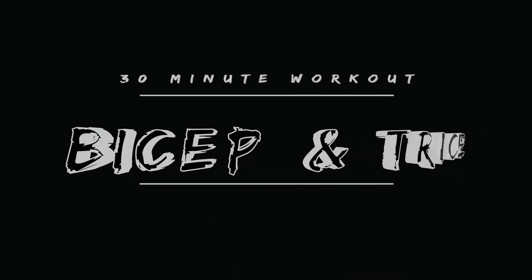We're gonna do a 30 minute bicep tricep workout. We're gonna start with tricep and end it up with bicep. That's how we're gonna roll today. Let's get it, let's go.